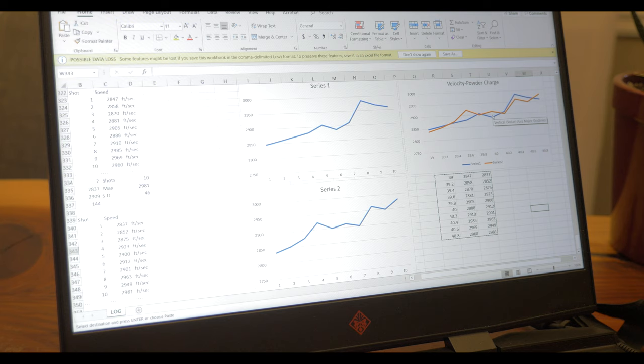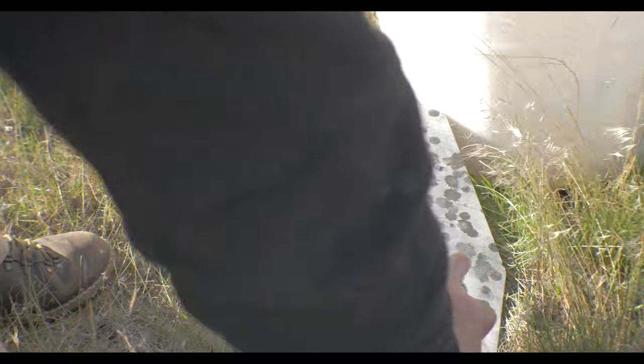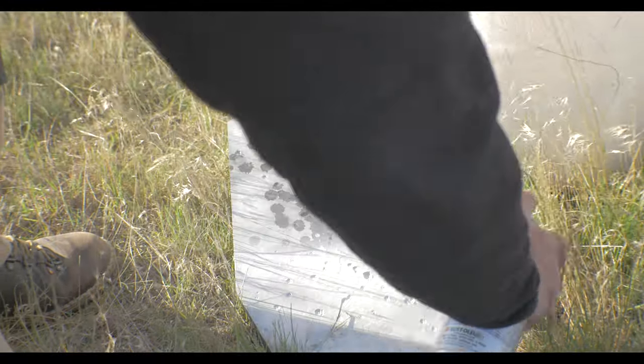In theory the standard deviation should be pretty low — somewhere around the low teens if not single digits. I probably won't film that just to save you guys some time, but what I do want to do is play with the seating depth with the 40 grain charges. The standard deviation for my loads came out to 11 feet per second, which I'm happy with.